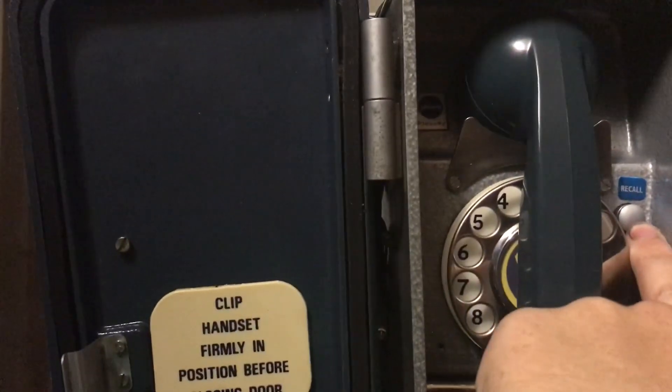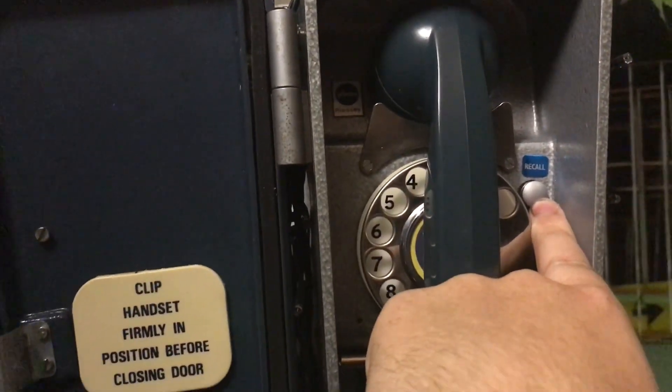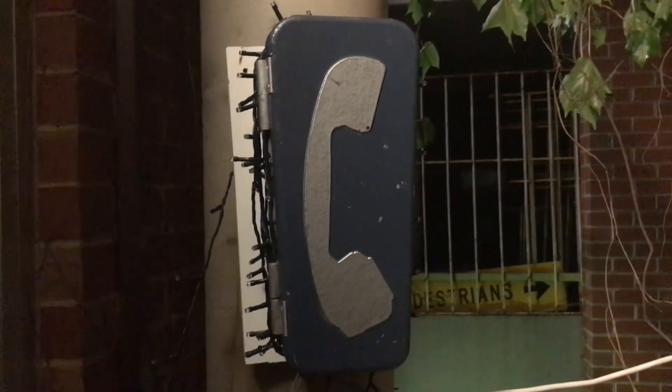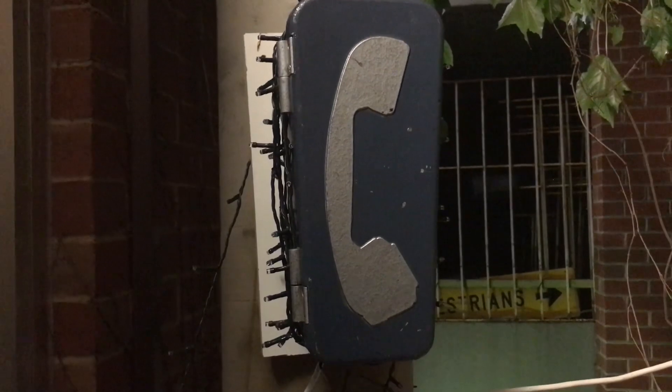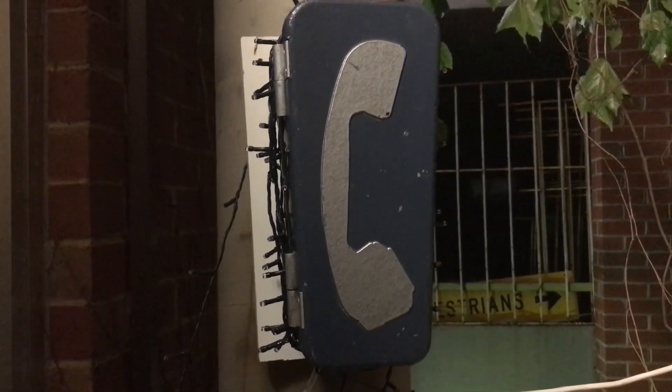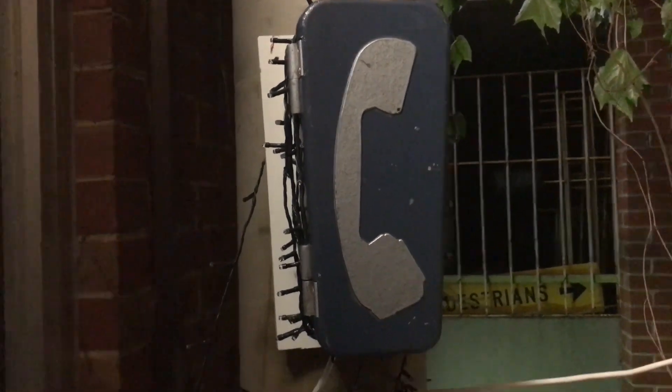They did a kind of modification where there was a thing on this screw, and when I pushed down this button it disabled the ringer for some reason. I don't know what they did that for, but I took it off. That's my Ericsson Plessy N1241 A1 telephone, mounted on my outside balcony.